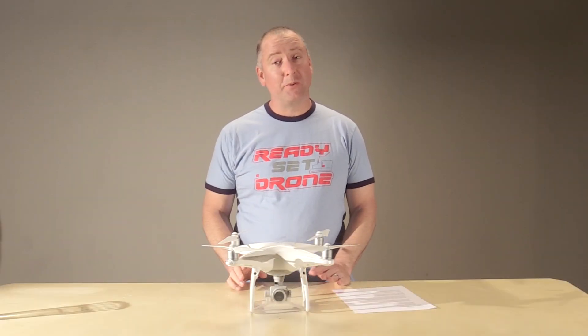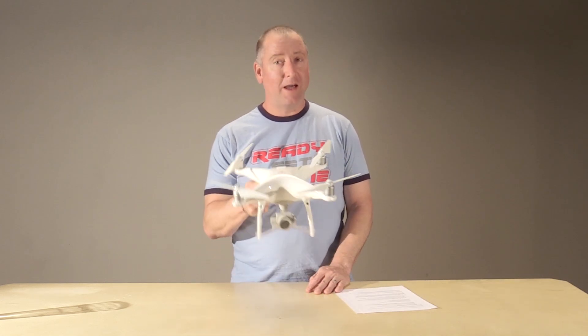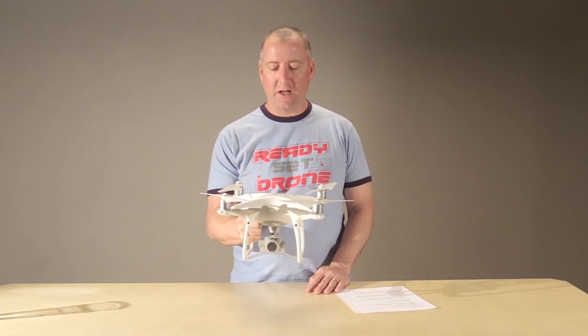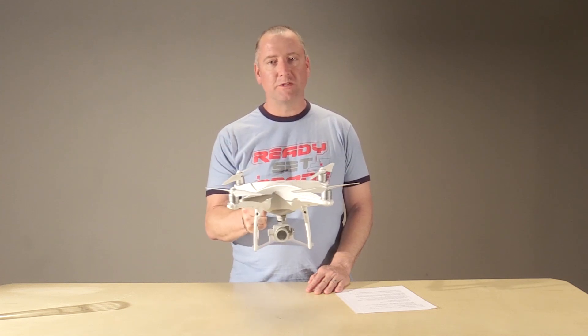Hey everybody, welcome to Ready, Set, Drone. I've been putting this off for a little while because I wanted to get a lot of stick time with the DJI Phantom 4 Pro. I've got that now, I've been flying it a ton, doing a lot of cool stuff, so here is my full review. You're gonna learn some cool stuff, so stay tuned.